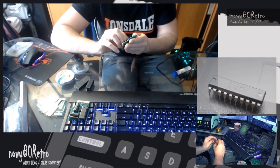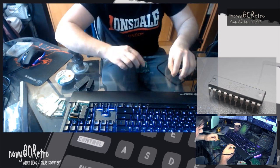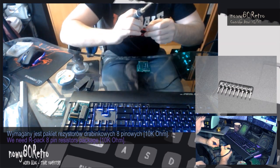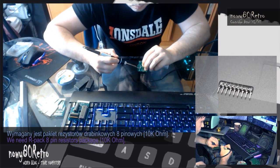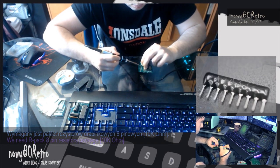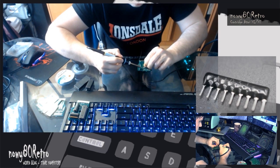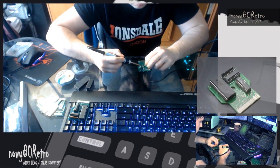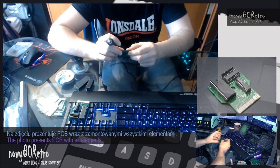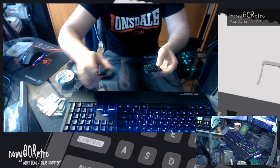I recommend using sockets under flash memories. This gives you additional options for reprogramming ROMs. You can find a list of all the parts I use in this video. I do not recommend buying cheap Chinese flash memory. They often come from remarking and can be damaged. All parts that I use come from European distributors and are completely new. They didn't cause any problems in this project.